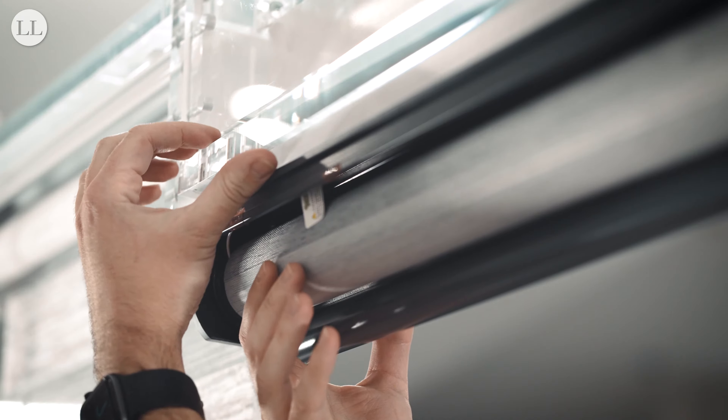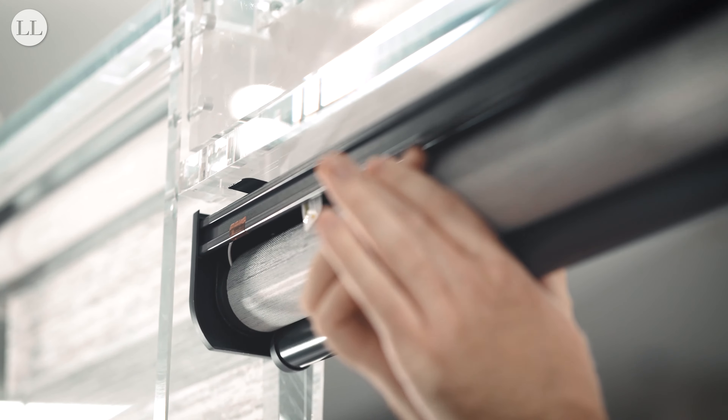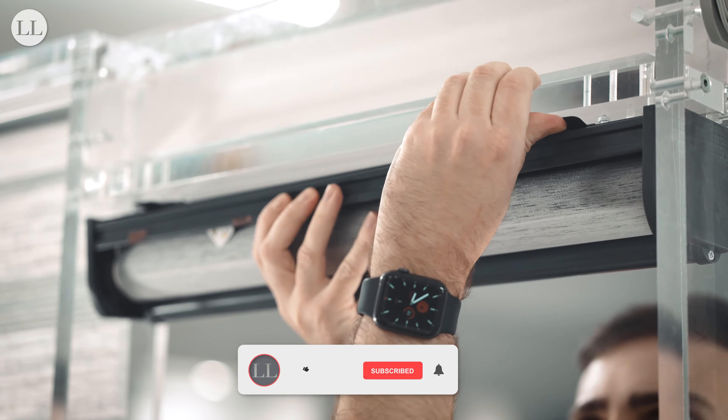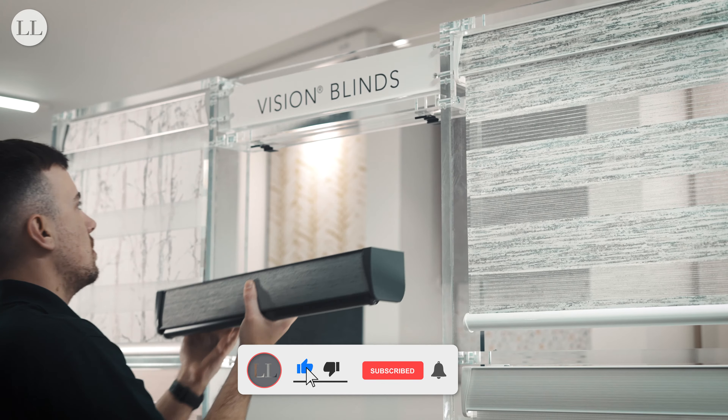Once you've located the bracket, push the prong up towards the top of the recess. Feel along the back of the cassette for the remaining brackets and push them up towards the top of the recess. The blind has now been removed.